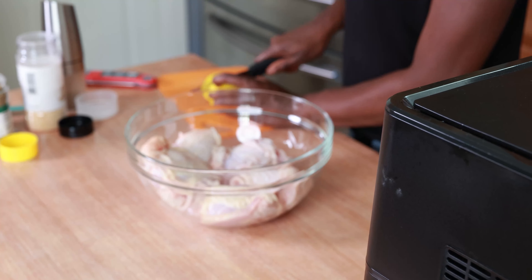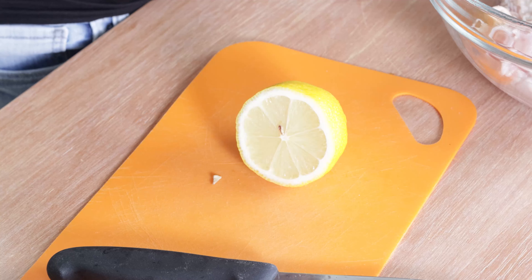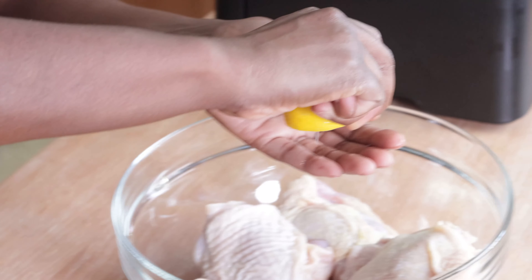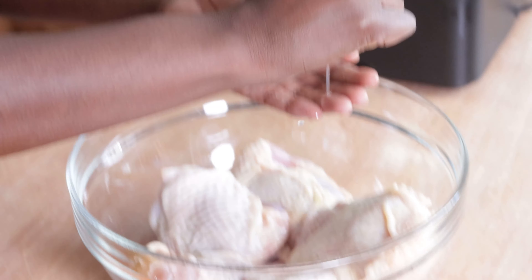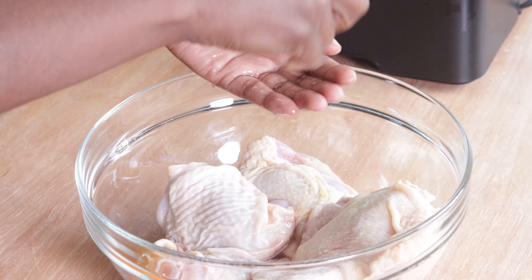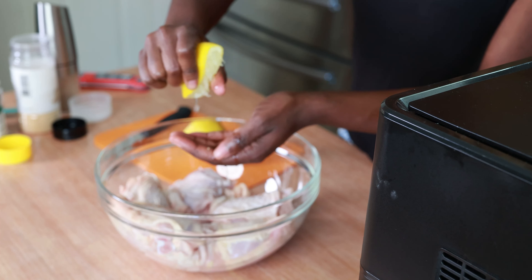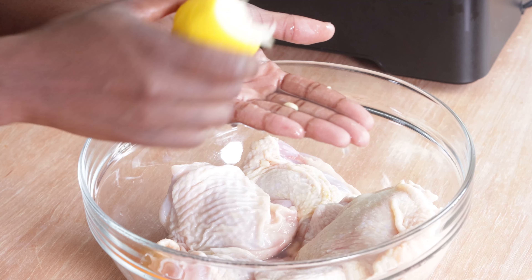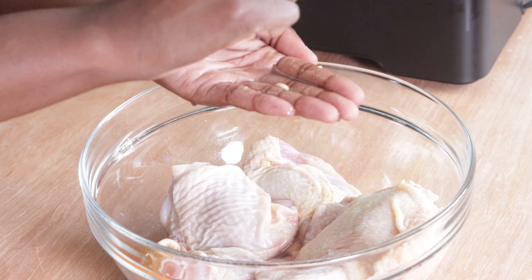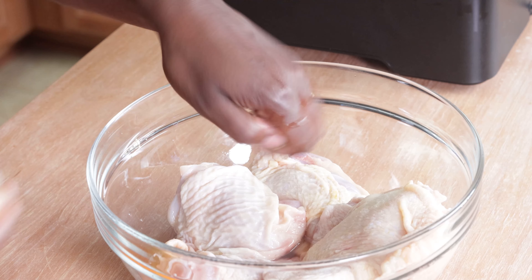I'm going to start by getting some lemon juice from my lemon. I only need about half a tablespoon, which is about half the lemon. I'm squeezing it over my hand just in case any seeds want to drop in — and look at that, saved by my hand! Thank you, fingers.